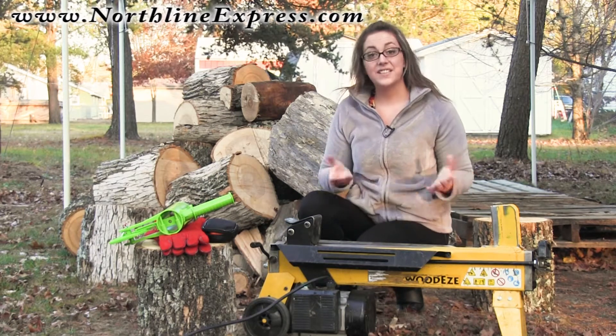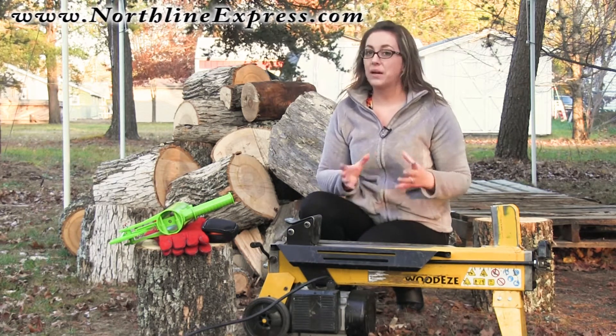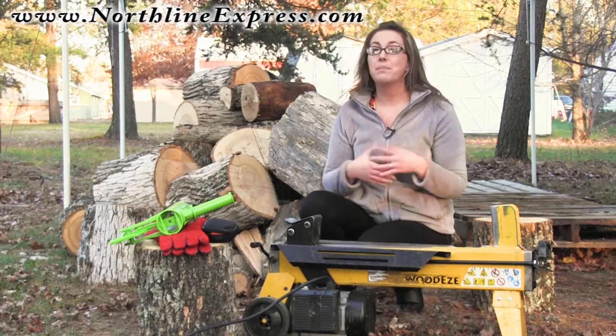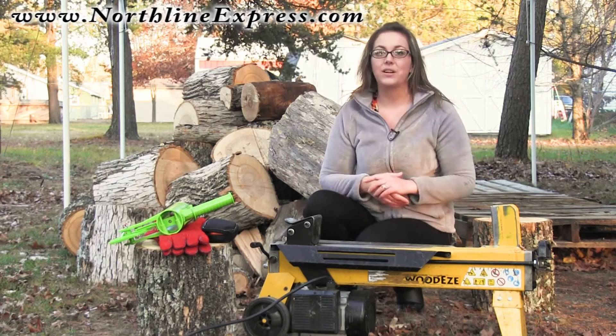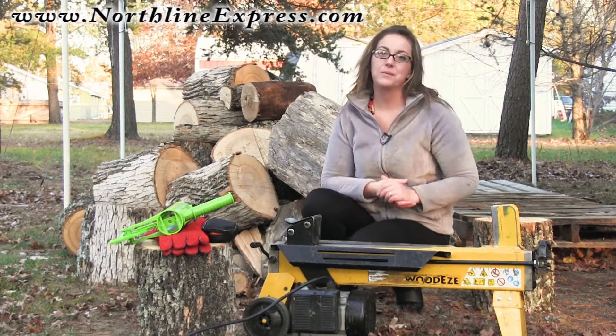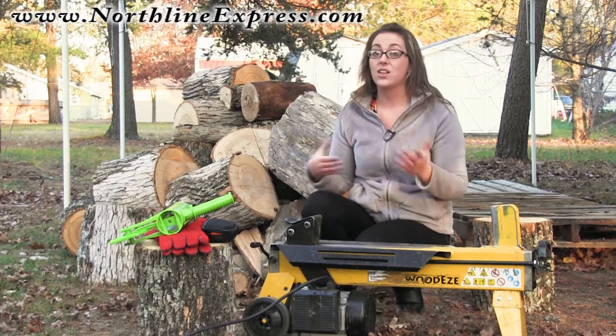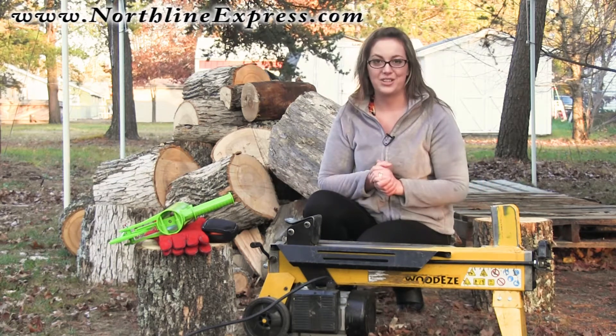Hi, I'm Melissa from Northline Express, and in today's video I want to cover with you some of the wood burning accessories that I just can't live without.